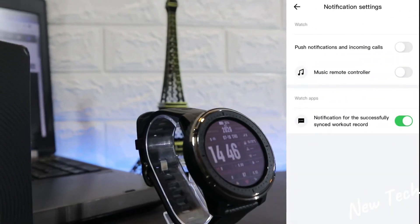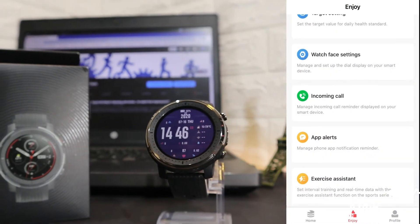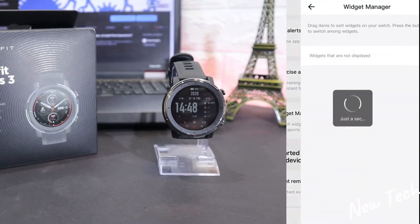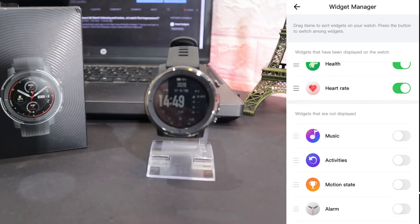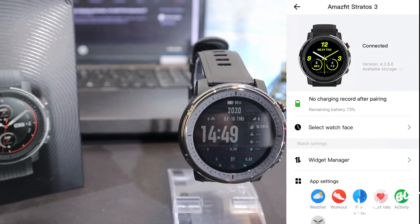Next we have incoming calls and notification settings where you can see other notification options. There's also an exercise assistant and a widget manager — health and heart rate monitoring are already activated, and you can activate more widgets as needed.